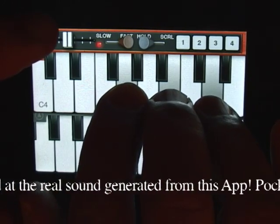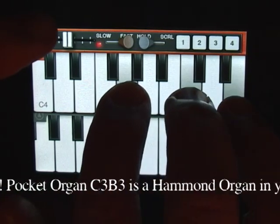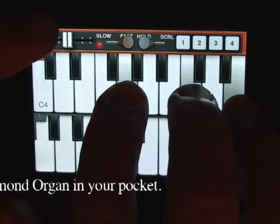You will be surprised at the real sound generated from this app. Pocket Organ C3B3 is the Hammond Organ in your pocket.